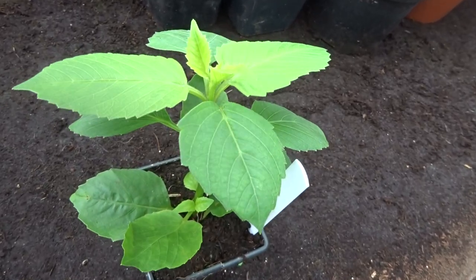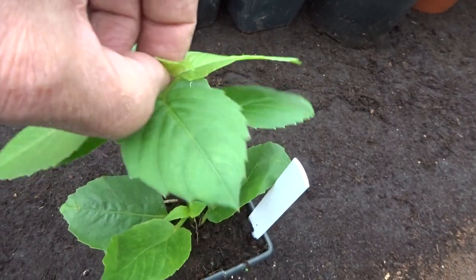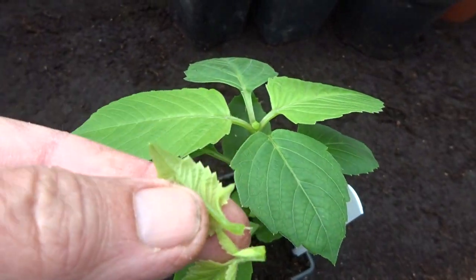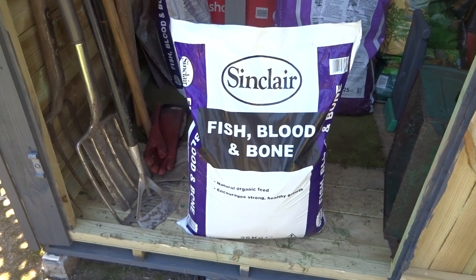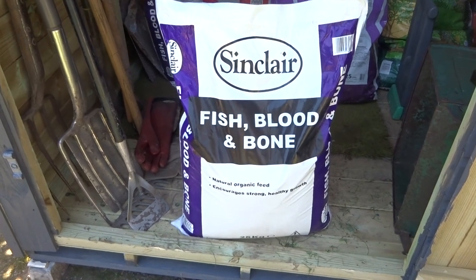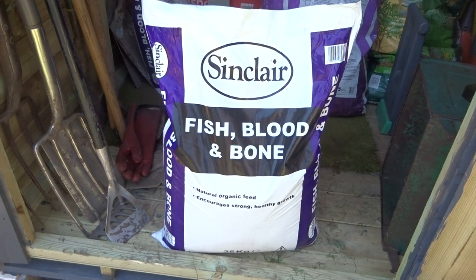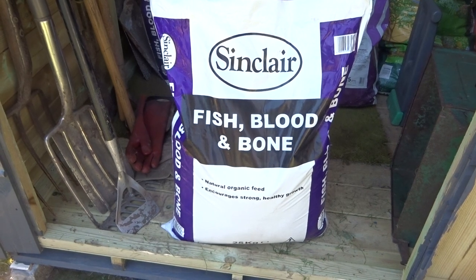That's about it for this episode. In the next episode we're going to show you how and why we take the growing tips out of dahlias to make them produce more flowers. And then Jeff is going to be spreading blood, fish and bone all over the place. I'm not sure why he does this, but it makes the whole garden stink and the local fox goes mad — he keeps digging holes, presumably thinking there must be a tasty chicken or salmon hidden under the soil somewhere.